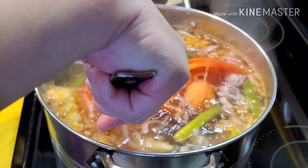Let's cover them back, and again do not cover it all the way so it won't overflow — just leave a little bit of space here to let the steam out, otherwise it will overflow.